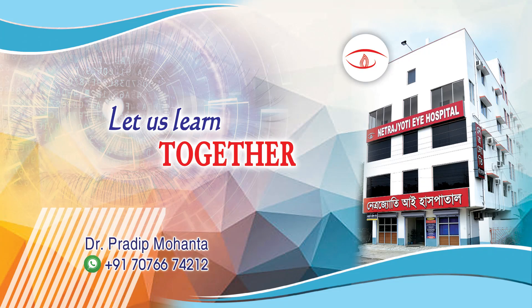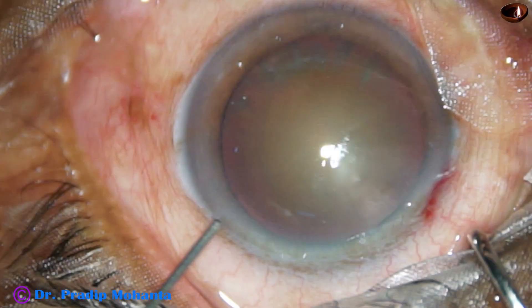Welcome to my workplace at Ranaghat, West Bengal, India. This is a cataract with grade 4 nuclear sclerosis.